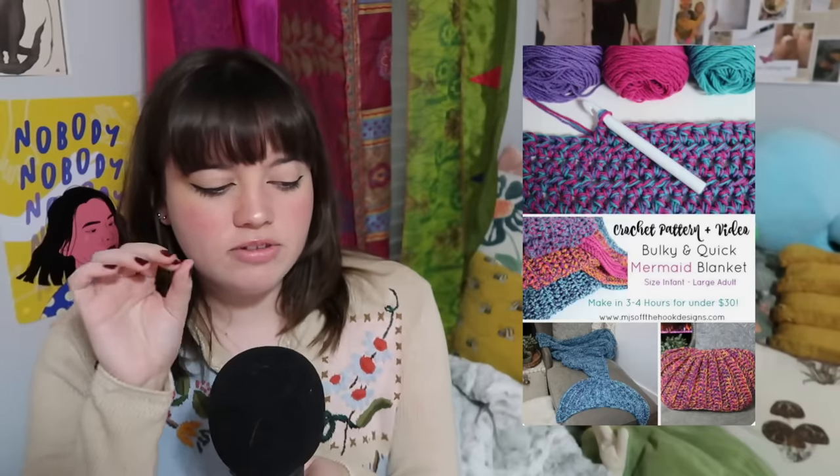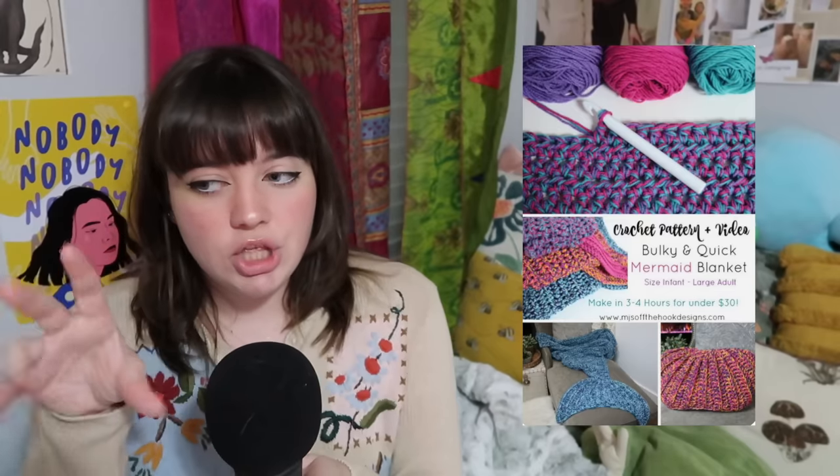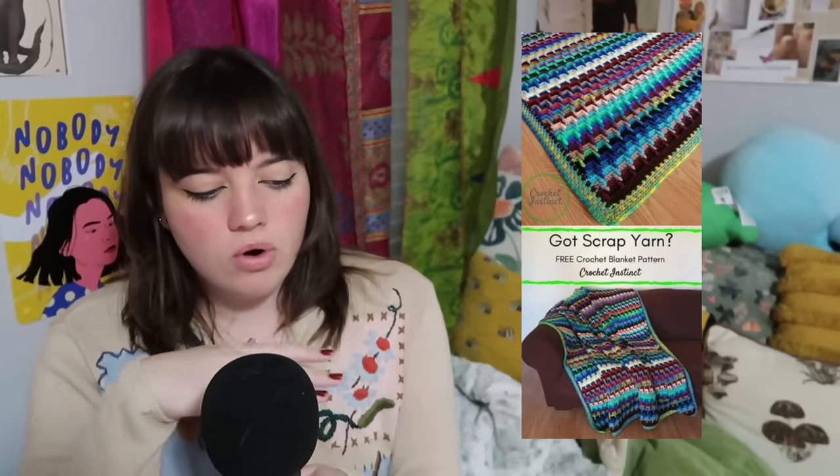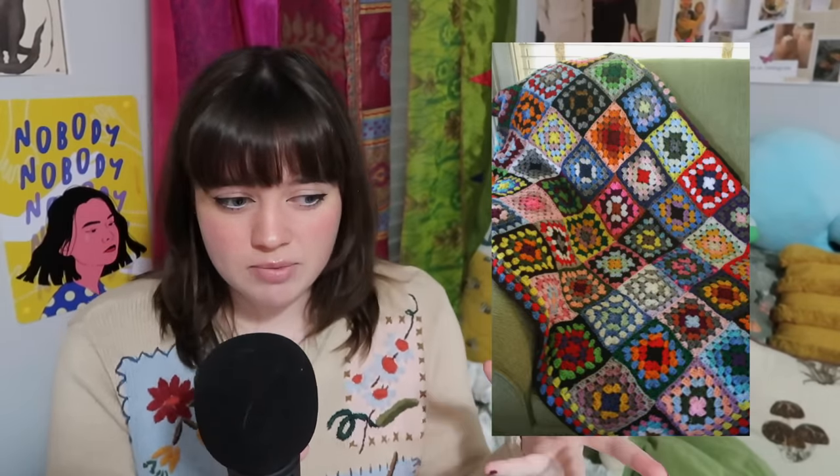Let's jump into the blanket category. We've got this bulky mermaid blanket — I mostly picked this one to remind you that you can double strand or triple strand if you're really trying to get rid of yarn. You can make a mixed stitch stripe blanket, a scrap yarn blanket, or back to the basics, a granny square blanket. Your rows will just be however many colors depending on how much yarn you have. You can work on it as you go, and if you have a little yarn left you can't do anything with, just add it to the blanket.